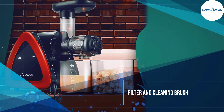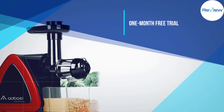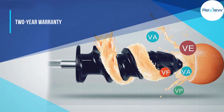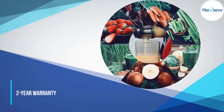It produces less than 60 decibels of noise. With a seven-spiral masticator, dishwasher-safe Tritan removable parts, a safety lock, and a reverse function, this machine has plenty of useful features. The package includes a sturdy stainless steel filter and a cleaning brush.